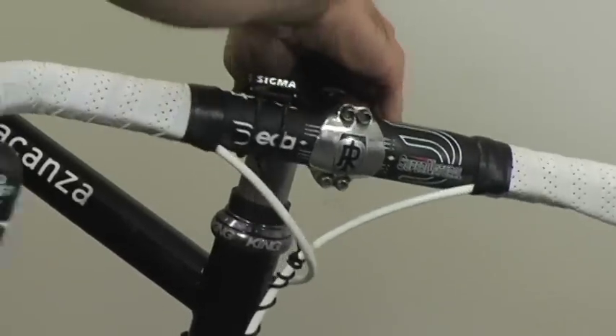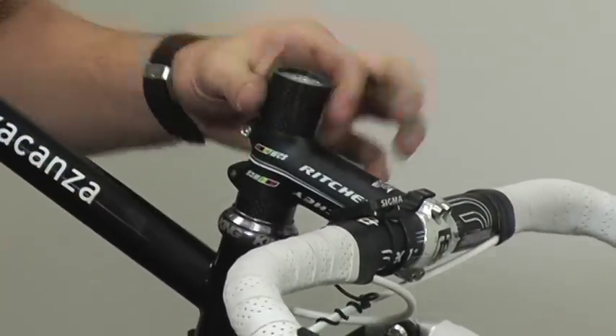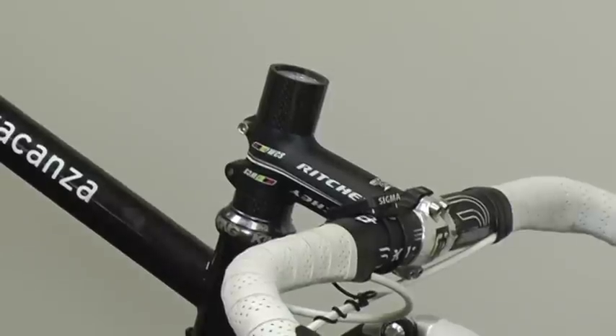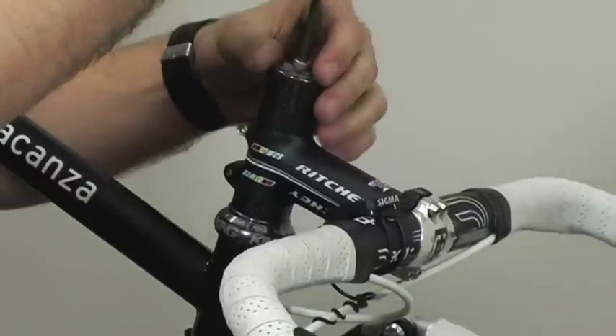Now, since I'm just lowering my stem 1cm, I'll go ahead and put my stem back onto the steer tube, put my 2 spacers back down, and reinstall my top cap.